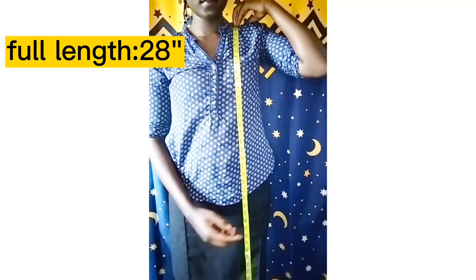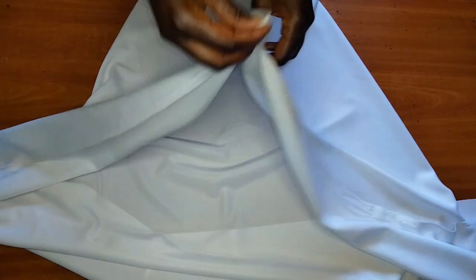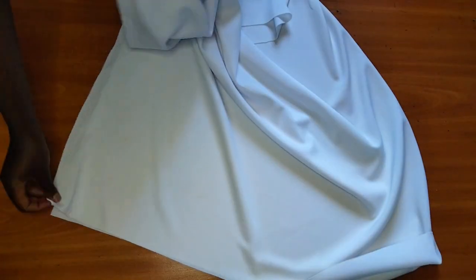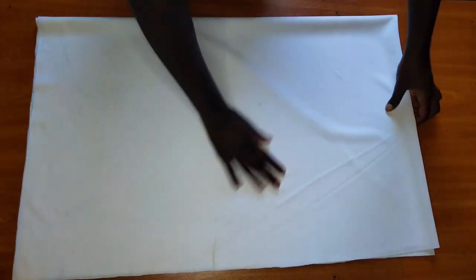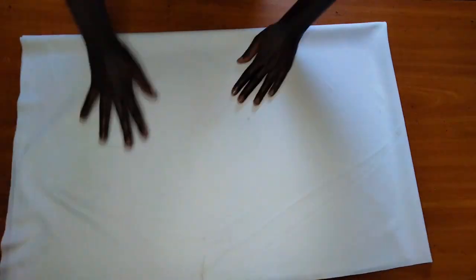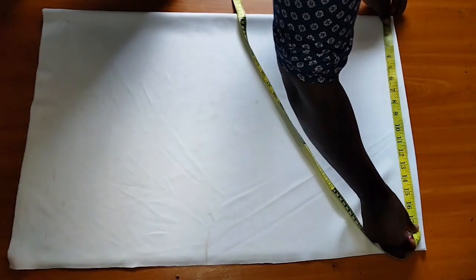Then I'm going to measure my full length, which in this case is 28 inches. So this is my fabric — it's one meter fabric. I'm going to fold it into two like this, then fold it into two again making it four, just like how we normally fold a circle skirt. That's exactly what I've done here, so we have our piece looking like this, and these two sides are folded.